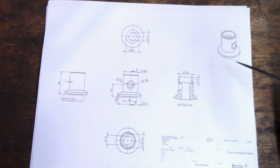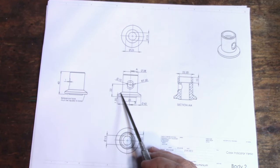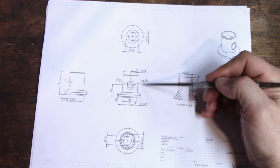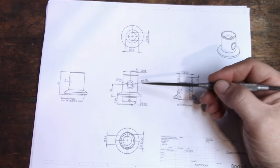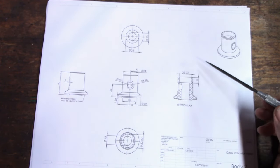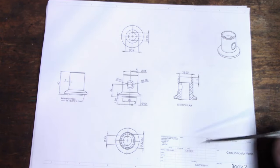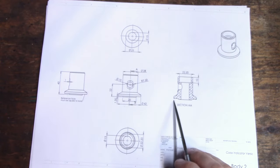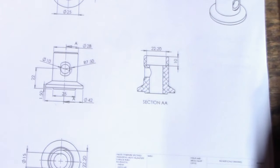I've been going over the sequence of operations. This little taper here is not really a functional thing - this could be straight - but I like it, so I want to keep it. But it presents a little bit of a holding problem, flipping the part back and forth, because you don't want to hold on just this narrow edge.